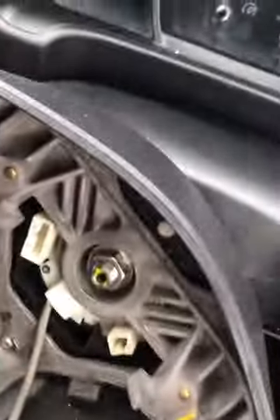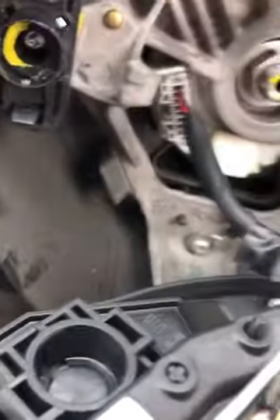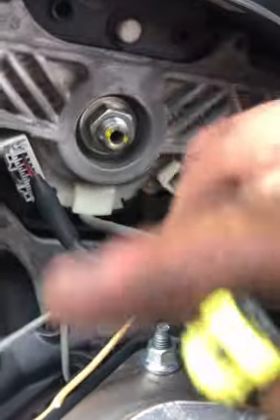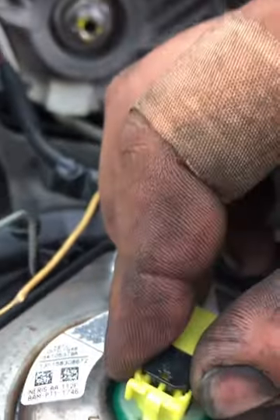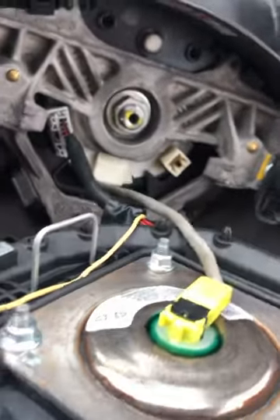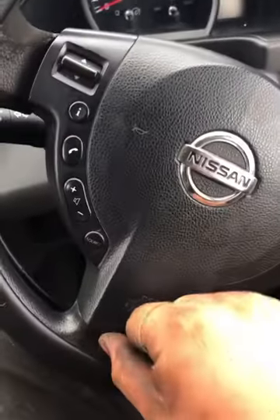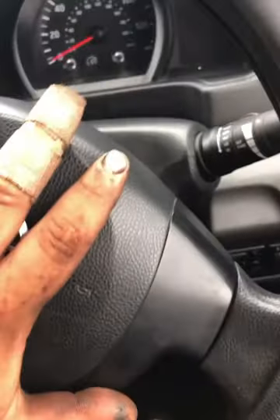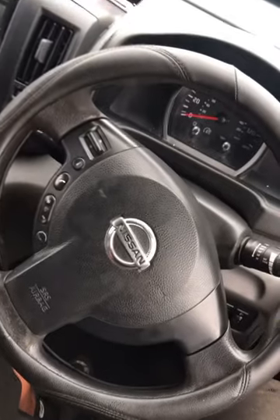Now reconnect the airbag. Plug the multi-plug back in — I did disconnect the spade connector which didn't need to be done, so I've reconnected that. Then plug the airbag plug into the back of the airbag and push the black tab down. That's all the wiring connected. Locate the bottom airbag pin into the hole, then give it a firm press — that's all built back up.